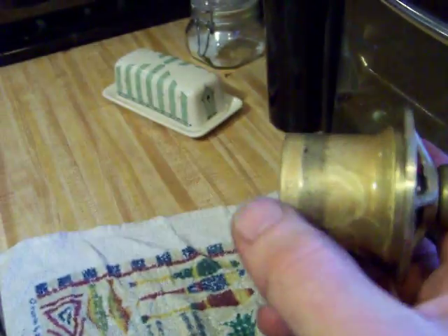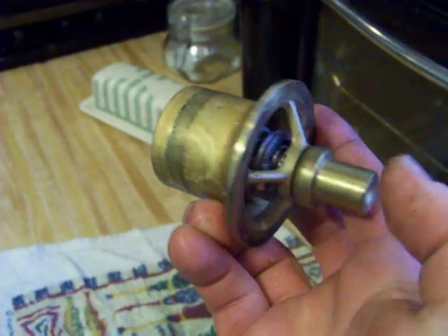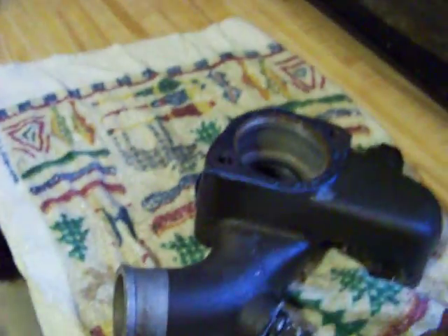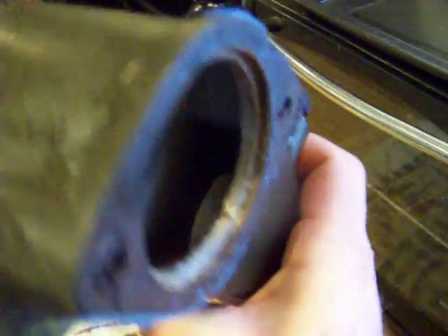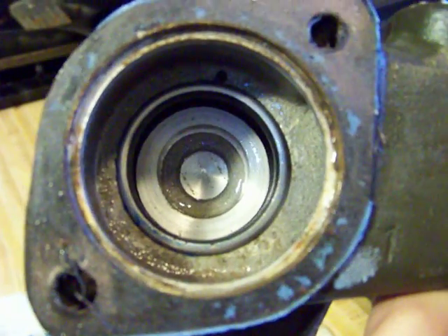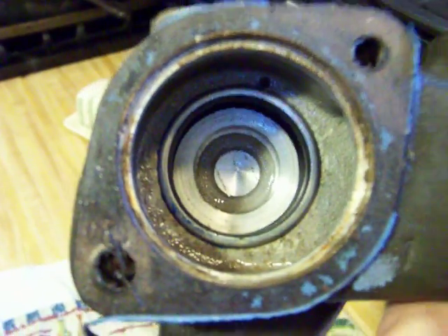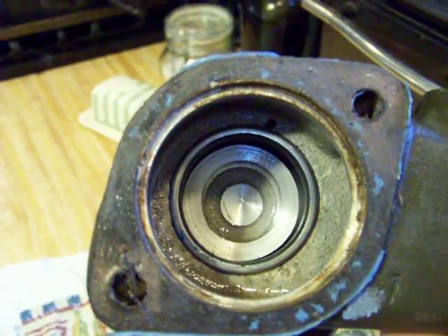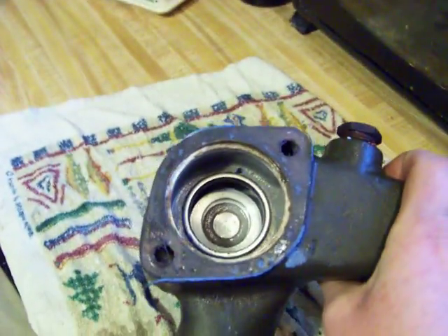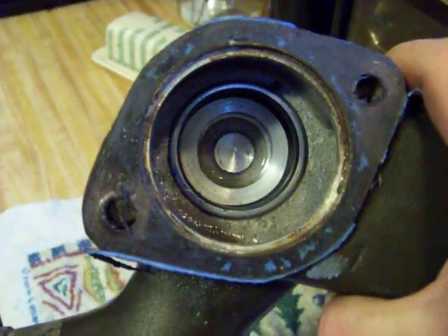The way this works is this sleeve right here slides back and forth on this spring. When this side reaches a temperature that requires it to open up — the way it works inside this housing is on this edge, you have the line to the radiator, and straight back, you have the line to the water pump. When your truck is cold, the water is moving straight through here to the water pump, back around through the oil cooler, back into the block, and so on. When the truck warms up, this sleeve slides out in that direction, opening a gap right here, which allows the water to pass into the radiator and occludes the water pump.